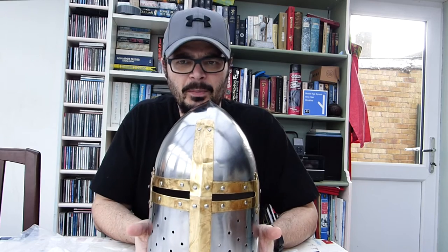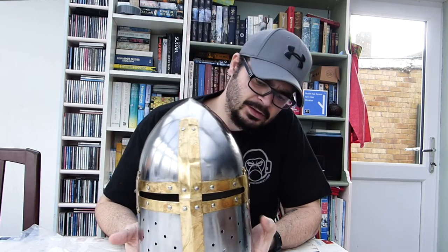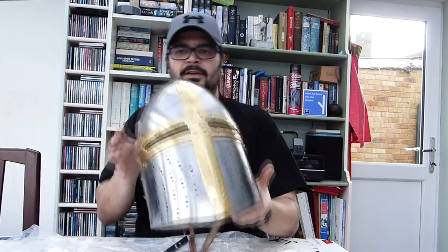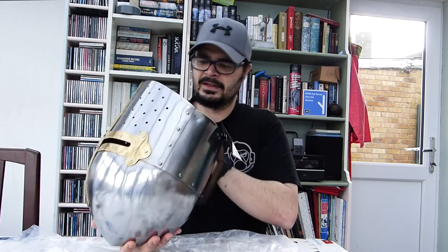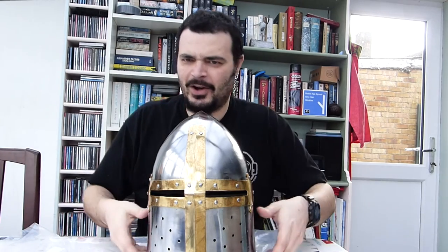It's got proper weight to it. I believe this is 16 gauge steel — looks like it's about 2mm thick. It's got some heft. The inside is nicely pre-padded. I wonder if it will fit on my noggin though. Big big thank you to Reenactment Supplies for picking me.